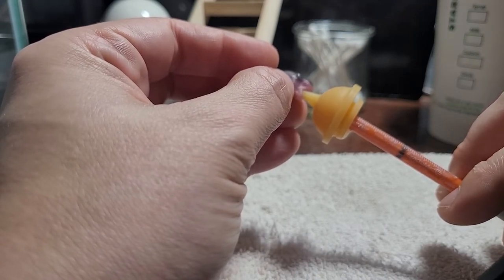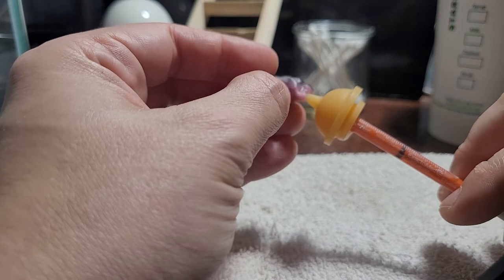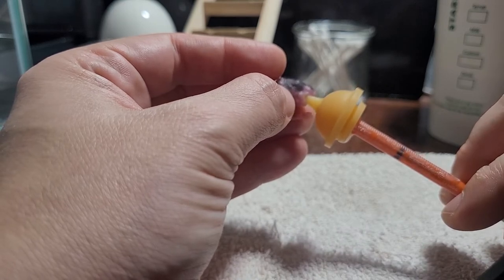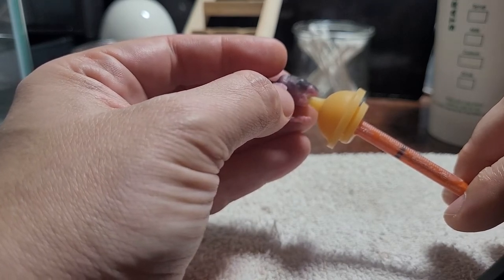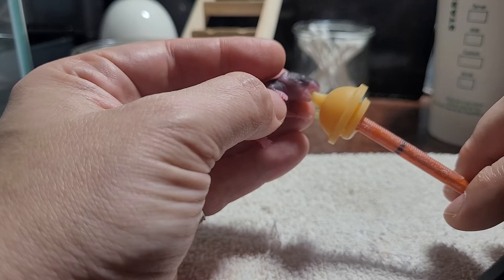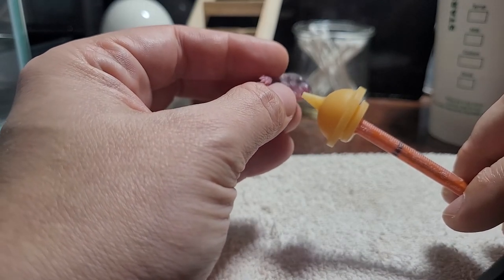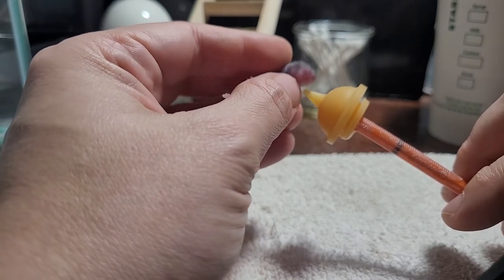There you go, buddy. We're going to do 0.15 cc for our little three gram friend. You want the baby as close to laying on their belly as you're able to get them, with all of their squirming.